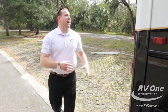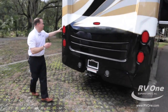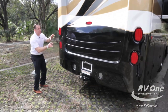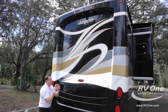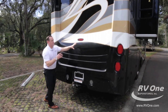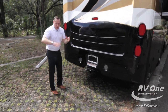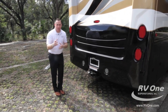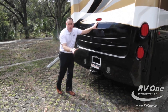Coming around to the back, you're going to notice five upgraded LED taillights. This thing is gorgeous — it looks like a Corvette. The middle taillight is super important. Most brands don't give you that third brake light. If you're towing a car, nobody's going to be able to see you stopping with some of those other brands. Jayco is not going to do that to you and your family — they're going to give you a third brake light.